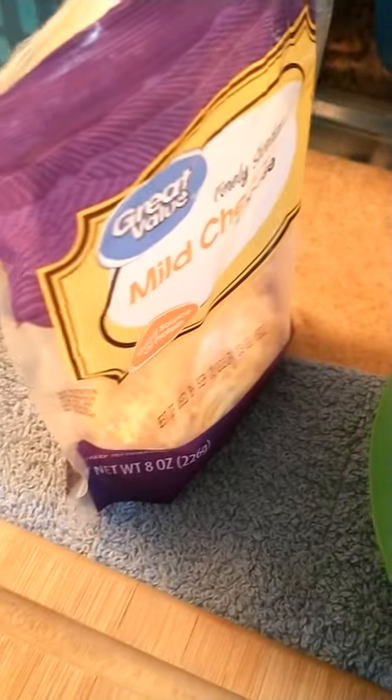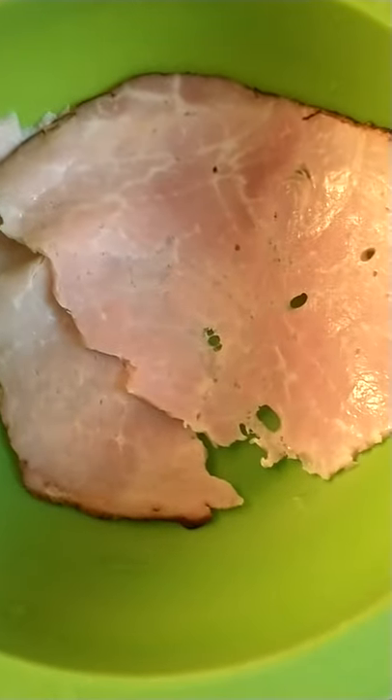Get your can of biscuits. I'm gonna come back with the other ingredients. Get you some cheese. This is optional — this is blackened ham. And get you some butter. We're gonna melt some butter.